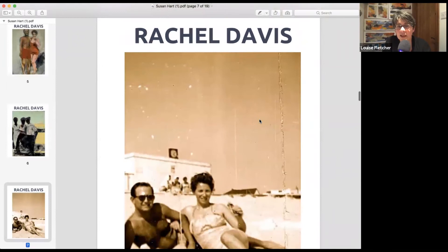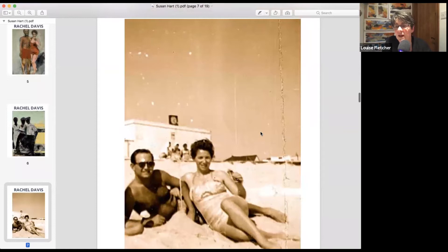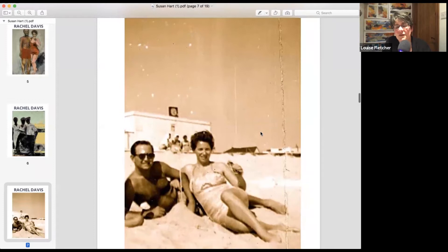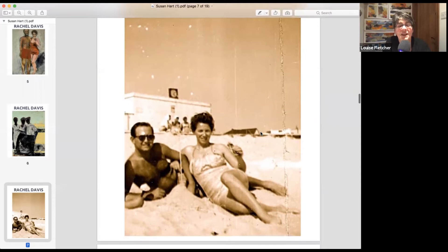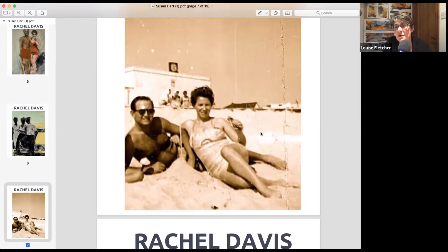Rachel is going to show us and talk us through how she made her most recent painting, which she's just finished. This is the photograph she based it on — still in the same series. Her parents are about 28 and 32 in the photo. That's her little brother's knee on the bottom left, and her older brother's knee too. Really young — when she was 32 she felt old, but looking at this now, it seems very young.